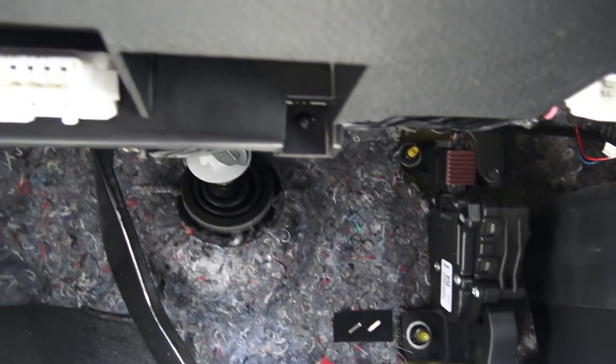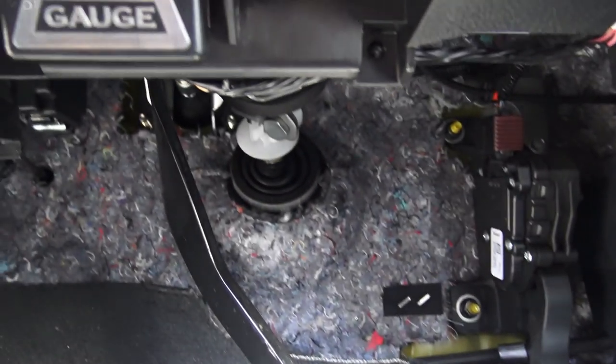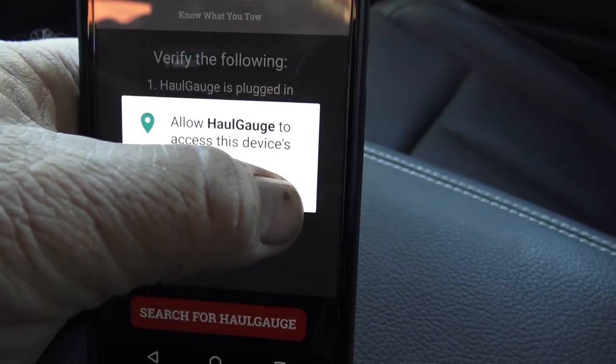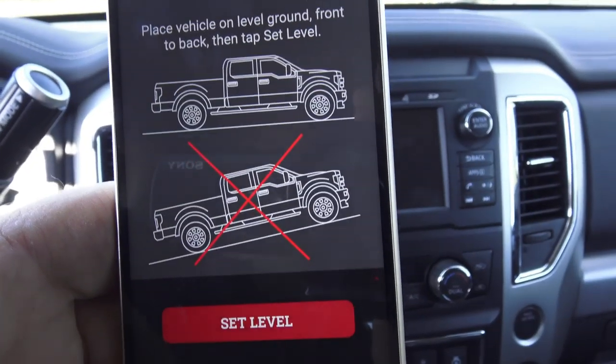Never fear — in one of these pockets I have Haul Gauge. This little rascal plugs into your onboard diagnostic port underneath your dash, easy to find, and it connects to a phone app. It has an accelerometer in it that measures things, and it actually tells the computer what the torque converter is doing. So instead of trying to weigh things vertically, you're actually weighing things horizontally off your torque converter.